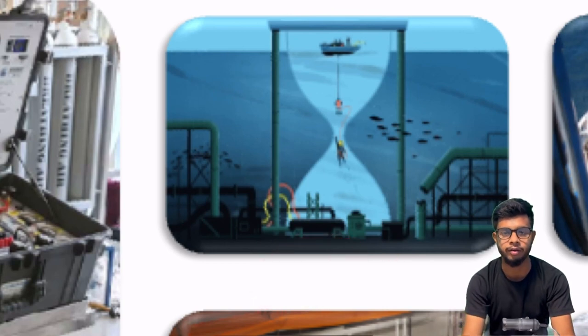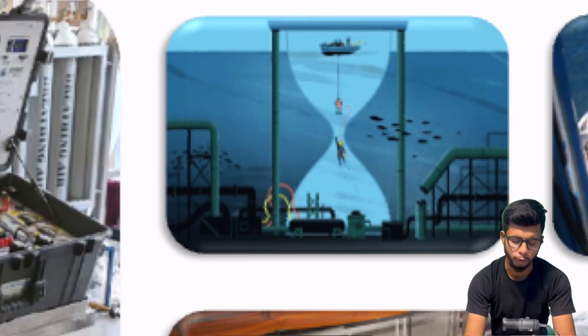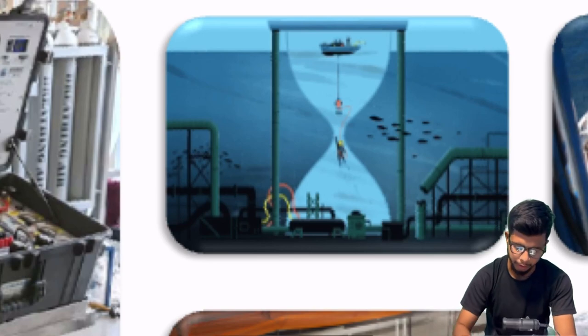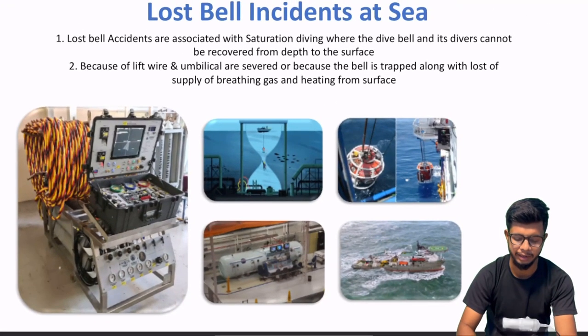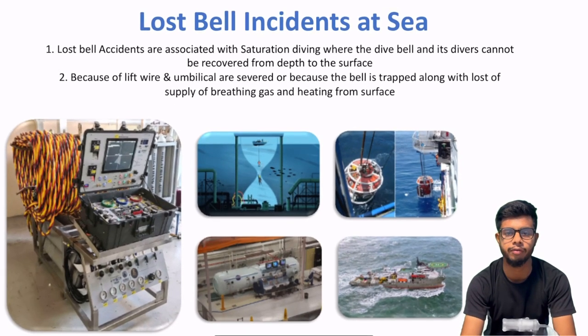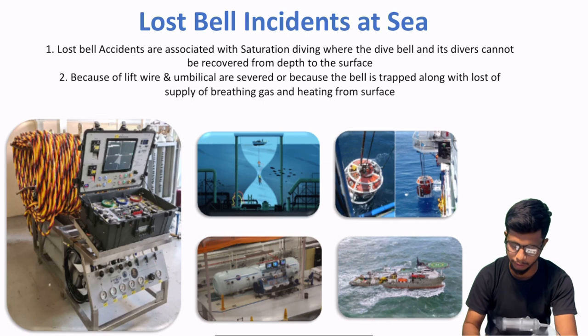Yad rakhna ki ye jo case mein bata raha hun — diving bell lost — ye same case applicable hoga underwater welding habitat ke liye bhi. Matlab basically, agar seabed pe diving aur welding perform karni hai, toh ek habitat ka use karte hain jisme dry welding carry out kar sakte ho, jise hyperbaric welding bolte hain.